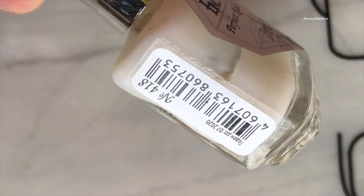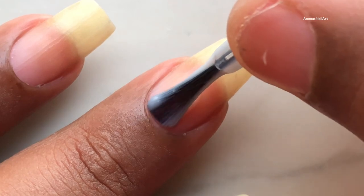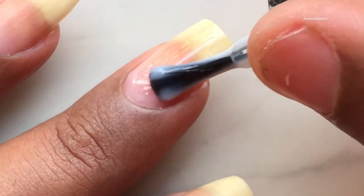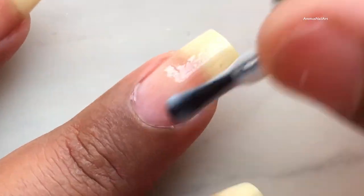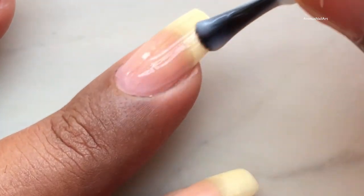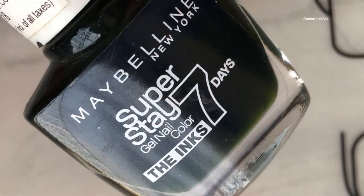As usual, I'm going to apply a base coat. This is from L Corazon and the name of this base coat is Iron Hard. Once you apply the base coat, let it dry completely.